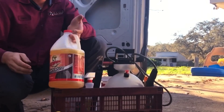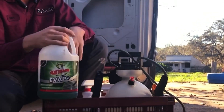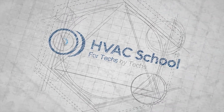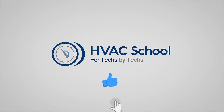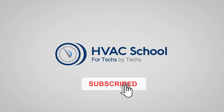Big thanks to Refrigeration Technology for supporting HVAC School over the years, and for creating products that are great for technicians everywhere. Thanks for watching our video. If you enjoyed it and got something out of it, if you wouldn't mind hitting the thumbs-up button to like the video, subscribe to the channel, and click the notifications bell to be notified when new videos come out.